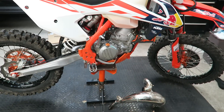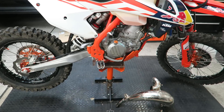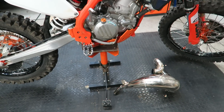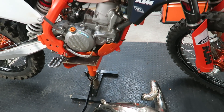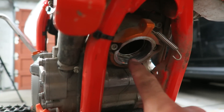My bike has done 102 hours now. When I made the compression testing video, someone called Richard Tessier suggested an additional test of looking at the exhaust port to check the condition of the piston. As I've got the exhaust chamber off right now to repair, I thought it'd be a good opportunity to go ahead and look at the piston — and the exhaust port is just here.